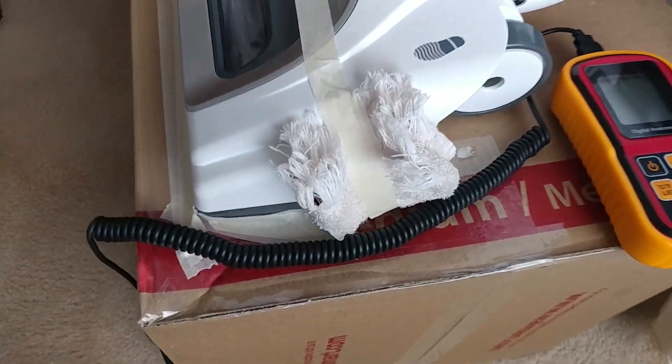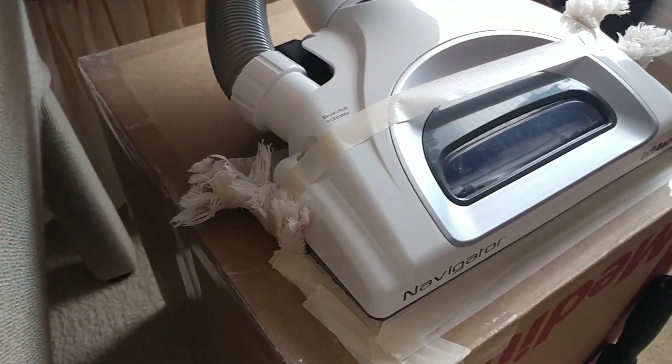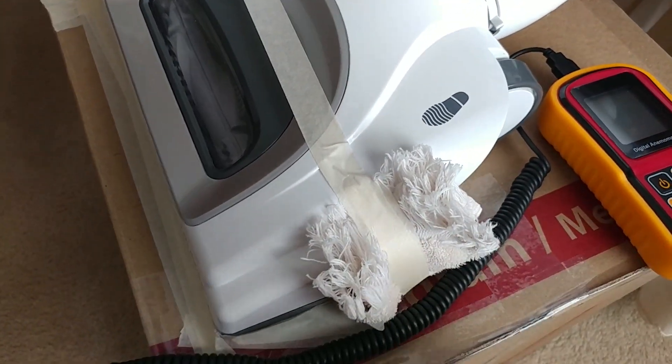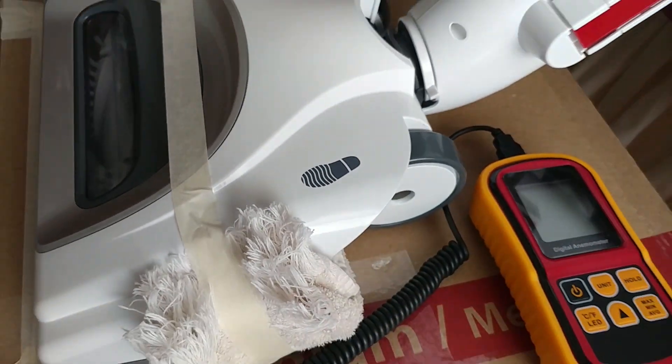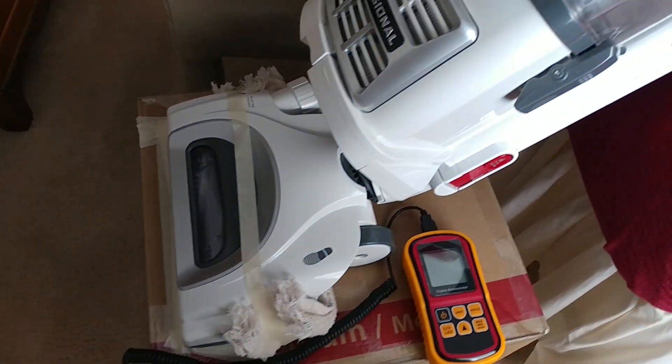This was a real pain to actually get a good seal of the head. I used a little hand towel because the wheels actually raised the rear end up on this thing, but I think we have a pretty good seal now — let's see what it does.